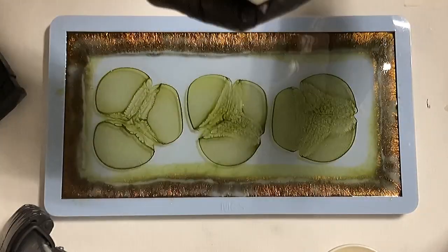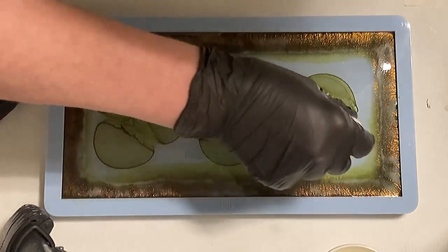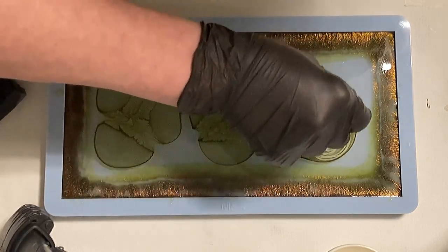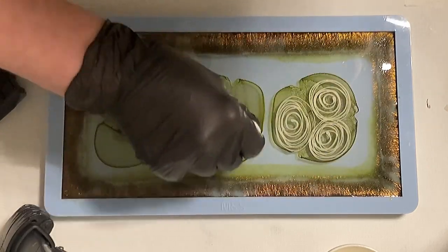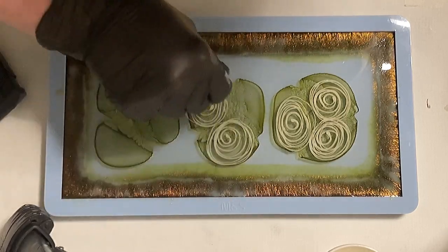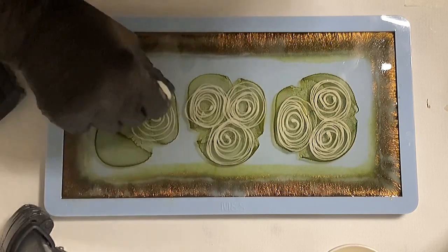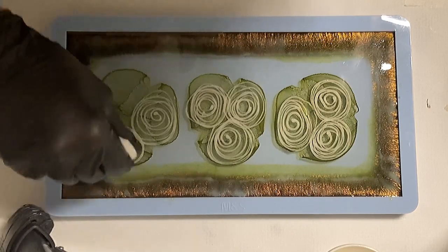I'm going in spirals for each dot of the green — just in spirals, very easy. I wonder if it will work because it's only the second time I tried this technique, and now it's a bigger mold with three of them. I'm very curious about it, but I love the color combination — it's very natural and very beautiful looking.